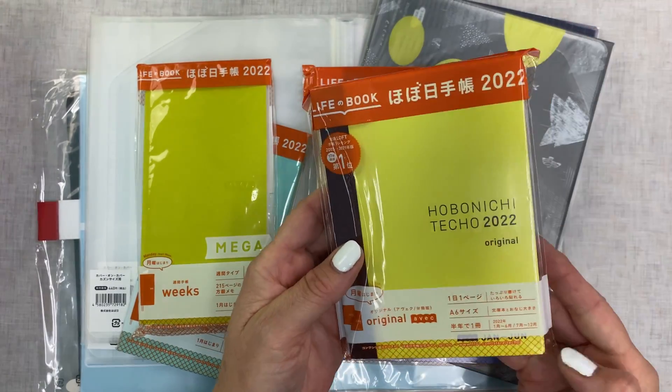Inside the bag it also came with little page flags and this little book. I'm going to put this back in the bag since I don't need to use it right away. I will be doing setup videos as well, so if you're interested in that, hit that subscribe button so you know when it comes.